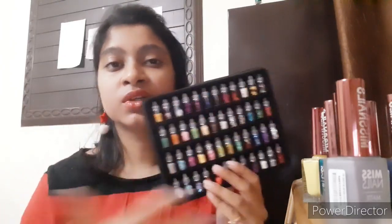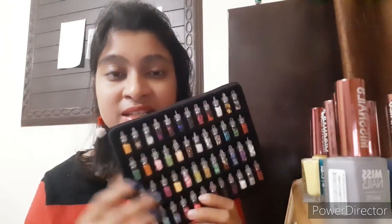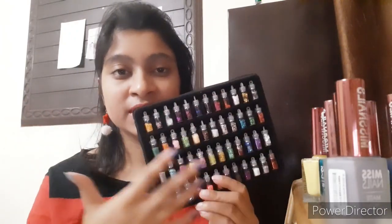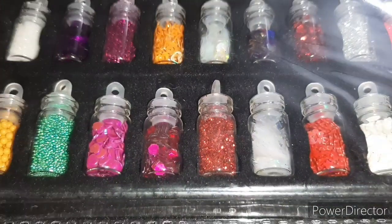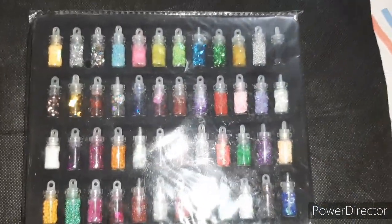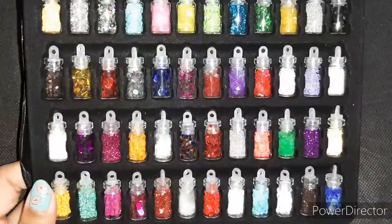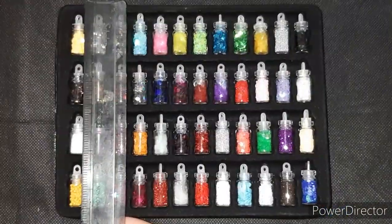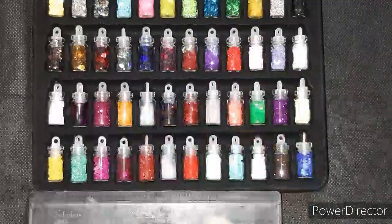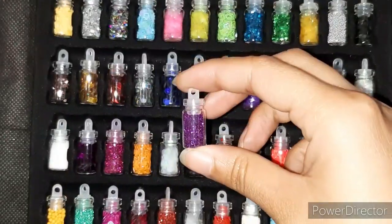These items are only differentiated by color, which makes it look more varied than it actually is. For the next few minutes I'll show a detailed close-up view of everything inside. The set is rectangular; I measured it with a 15 cm ruler — it's a little less than 15 cm lengthwise and about 17 to 18 cm along the width.